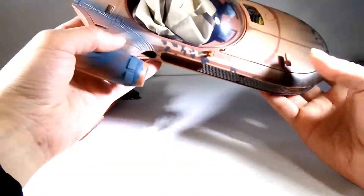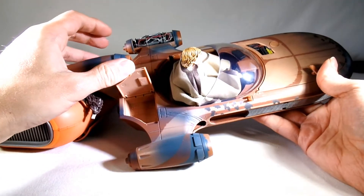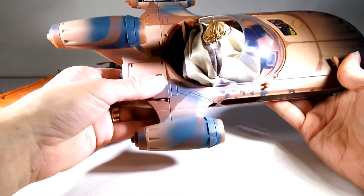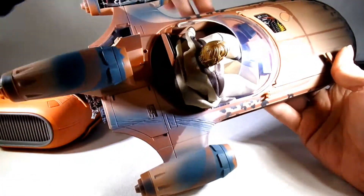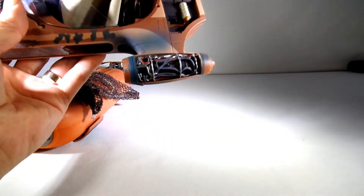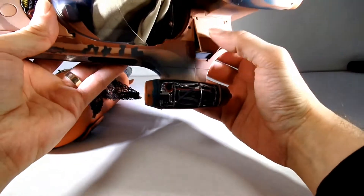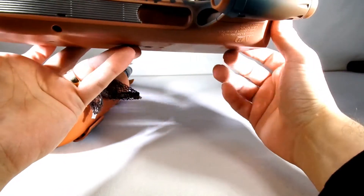Is that the only opening? Nope — these guys open too. So you've got little storage compartments in the back. This one has some more engine stuff in it — maybe exhaust. So it's kind of neat that they put all that stuff in there.